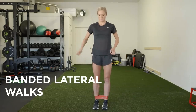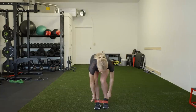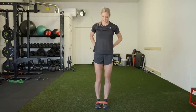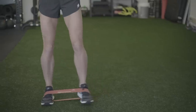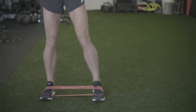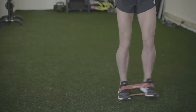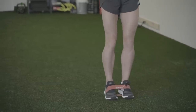Then the last one is just side to side — banded lateral walks. Put the band on your feet and just walk side to side with a slight bend in your knees. You'll be feeling this in your glutes and maybe a little bit in your hips as well. This is a great exercise for glute engagement.